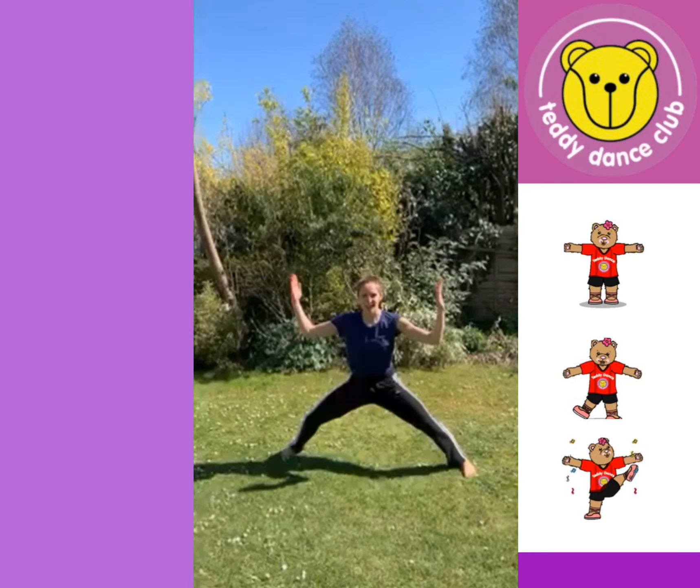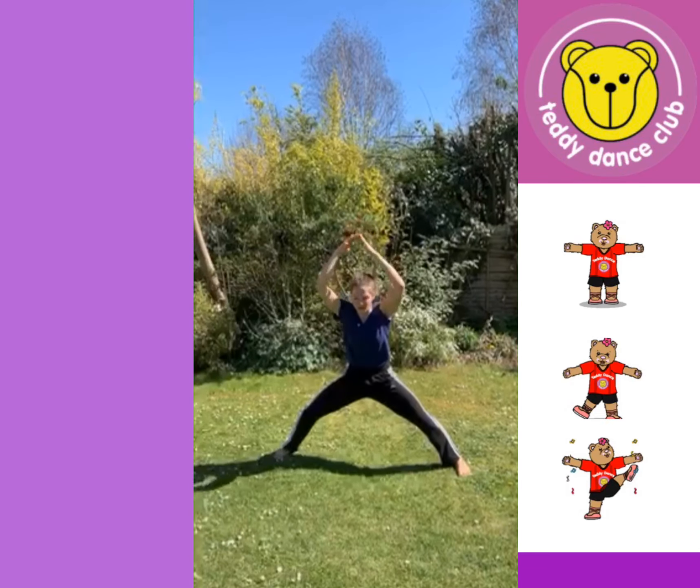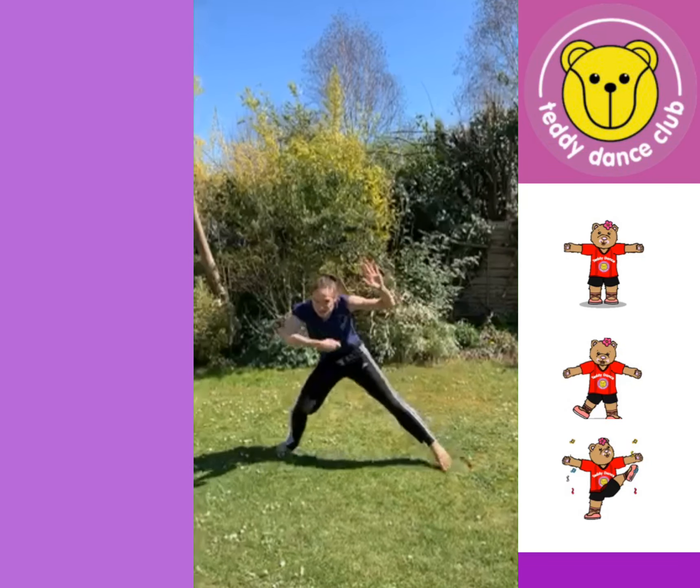Then we arrive at the house. Do a big house position. We draw a roof and a door, we draw two windows, and we go through the door.